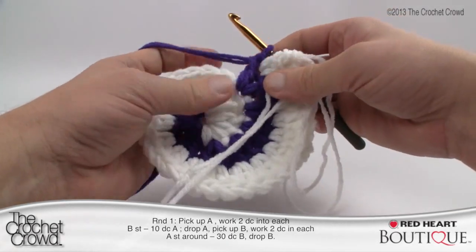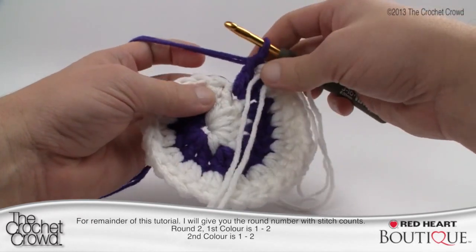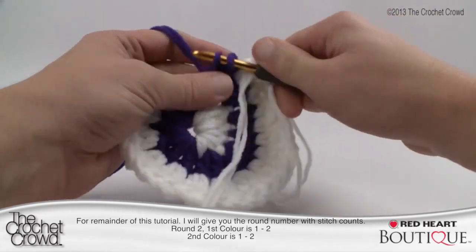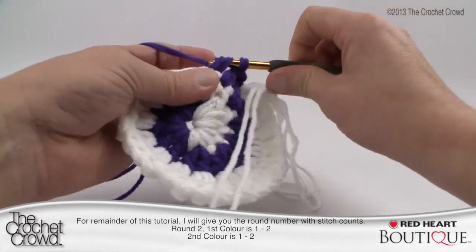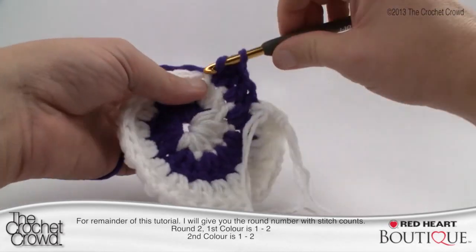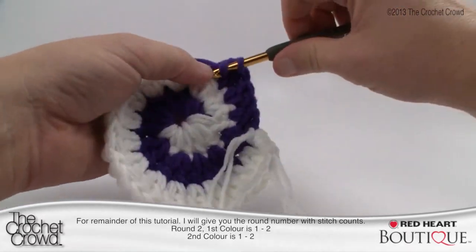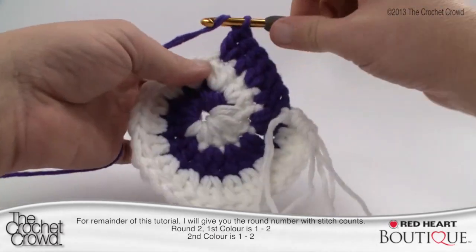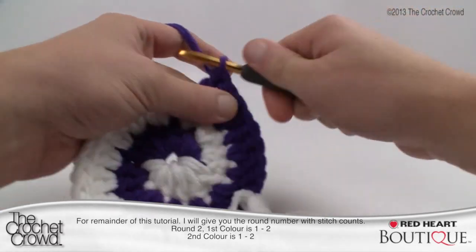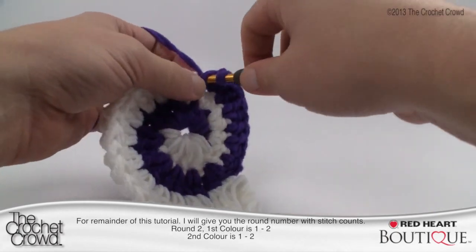Moving on to round two — in the margin I have 'one to two'. That means I'm going to do one double crochet first, and then the next stitch gets two double crochets. So: one double crochet by itself, then the next one is two double crochets — that's the pattern all the way around. Continue doing one and two all the way around back to the white, and this completes part one of round two.